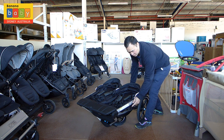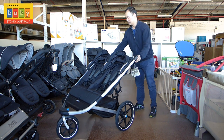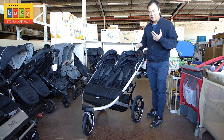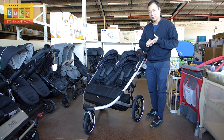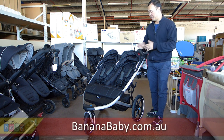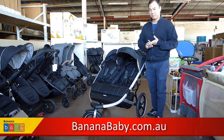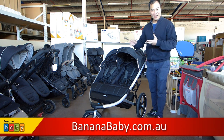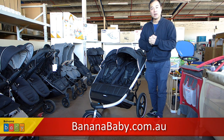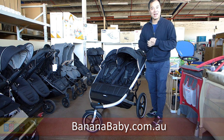Now let's just open it. To open it, we go like this, flick that open, and that's it. It's nice and sleek — fantastic for active parents or active families with twins, or just those who want an all-terrain pram or to go for a run. The Thule Glide 2 Double, perfect for active families, now available at Banana Baby.